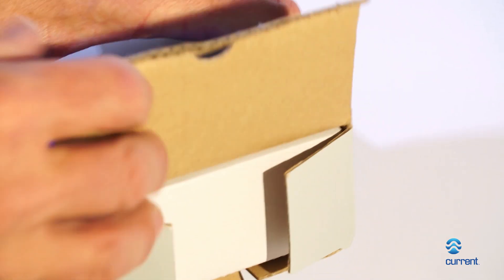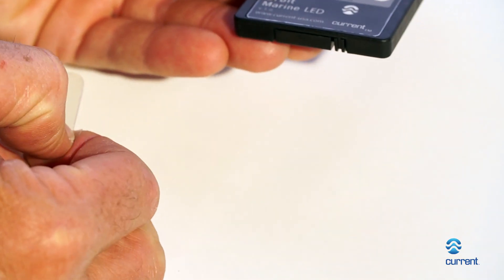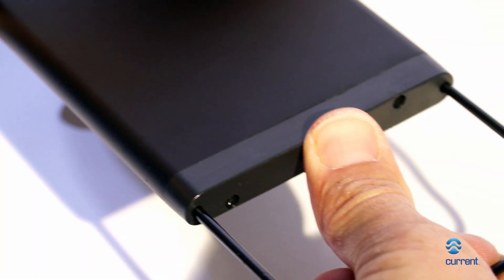Unpack the light fixture and components. Remove the clear plastic tab located at the bottom of the remote and remove the plastic film from the wireless remote. Slide the adjustable docking legs on the side of the fixture to match the length of your aquarium. Place your fixture on the aquarium and connect to the Ramp Timer Pro.